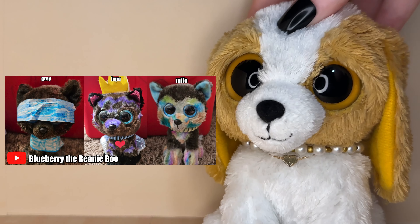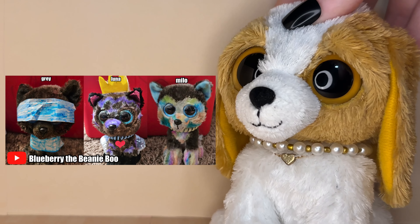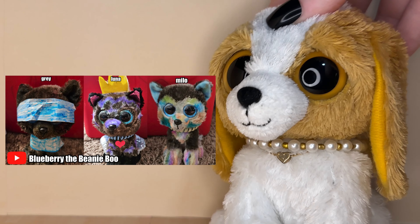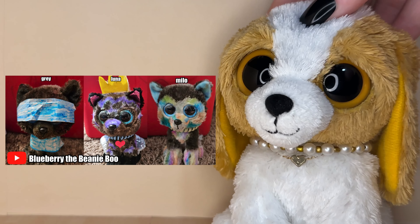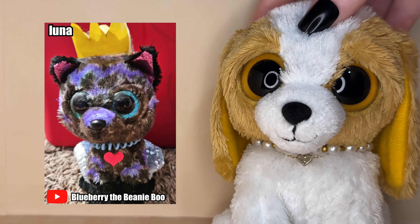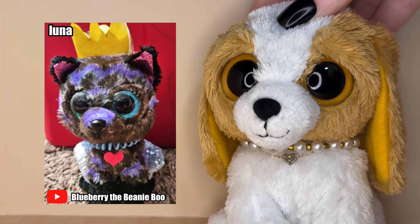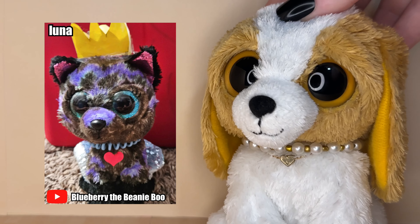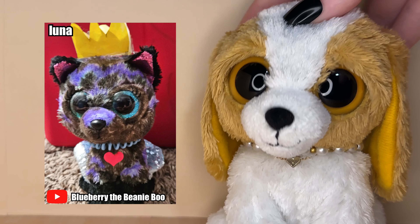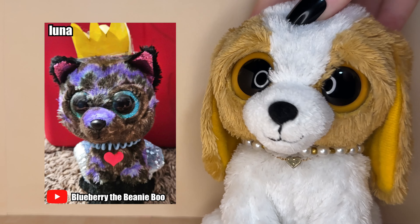The next customs were submitted by Blueberry the Beanie Boo. They submitted three awesome customs — their names are Milo, Gray and Luna. These customs are so amazing and creative. I really love the design of Luna — I love the purple and black, it looks so cool. I also love the little DIY crown you gave her, that is such a cute detail. You guys should know by now I'm a sucker for purple-themed customs, so obviously I love this one.